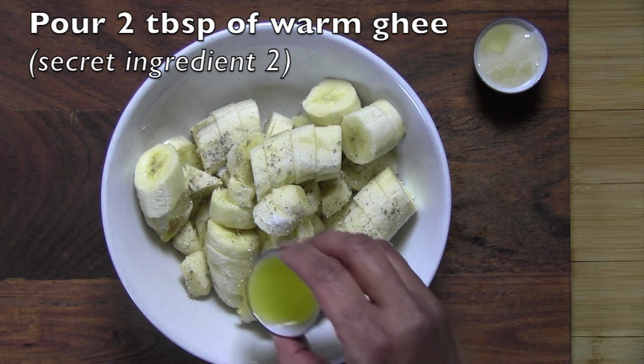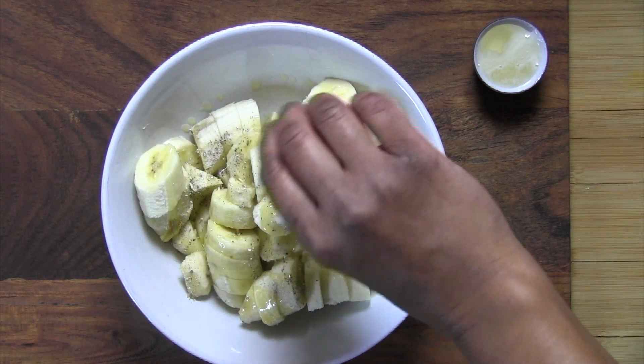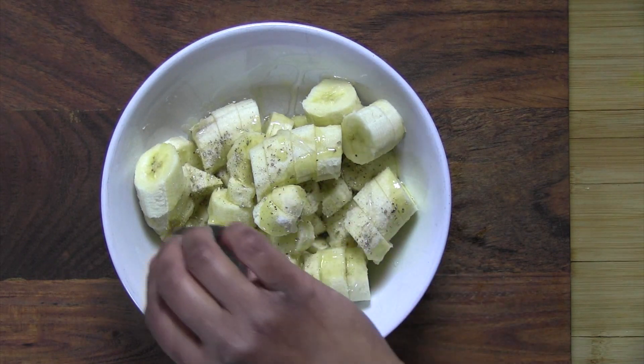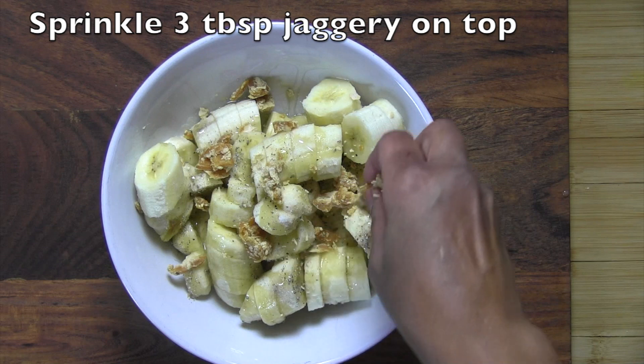Then pour secret ingredient number two: two tablespoons of warm ghee. And finally add secret ingredient number three: a very good honey. Sprinkle the shredded jaggery on top of it all.